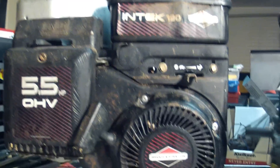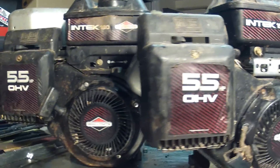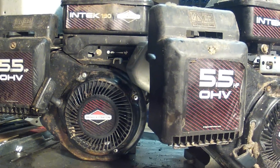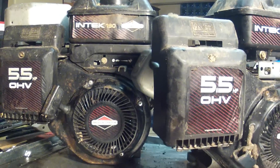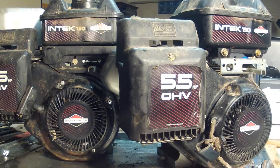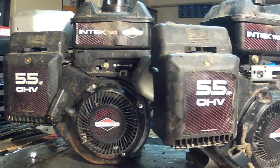So two engines that are nearly identical — both five and a half horsepower Intech 190s by Briggs & Stratton — have similar model number locations, but not quite the same. If you're looking for the model number of your Intech engine, that's where to look. Thanks.